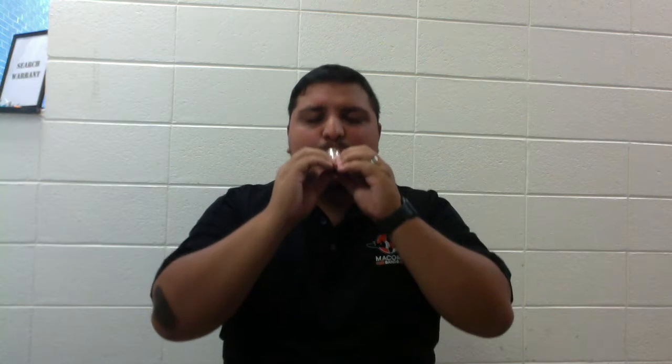Now let's make a sound. Breathe in and try to make a sound like this — I'll go first. You try. Ready? I'll go. Ready? Your turn. Ready?